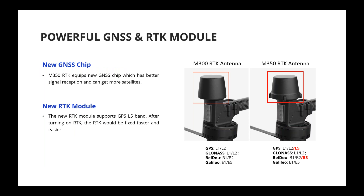The RTK module and GNSS chipset have also been upgraded. The new GNSS chip supports more frequency bands, including GPS L5 and BeiDou B3. Under the same conditions compared to the M300, the M350 can receive more satellites, providing better GPS reception. The new RTK module also converges the aircraft position much faster compared to the M300 because it supports more frequency bands.